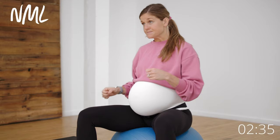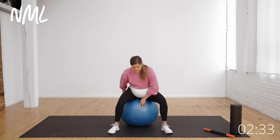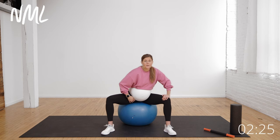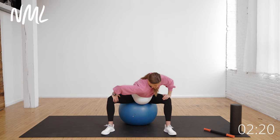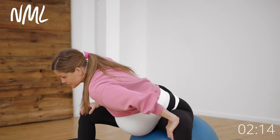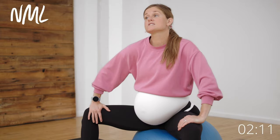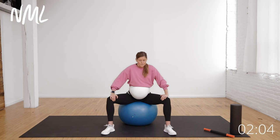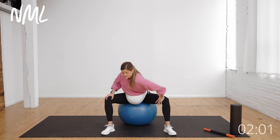Now we're going to stretch the adductors. Come into a wide-leg seated position on the ball and simply drop one shoulder as you push and open up to stretch that inner thigh. Drop and push, come back to center, big inhale, exhale — everything is dropping down and relaxing, opening up and stretching those adductors. We activated them and now we stretch them, thinking about creating length in those inner thigh muscles so they can lengthen and reduce the downward pull on that pubic symphysis disc.